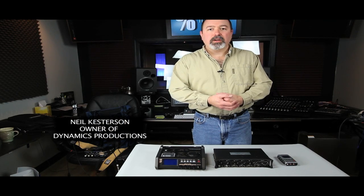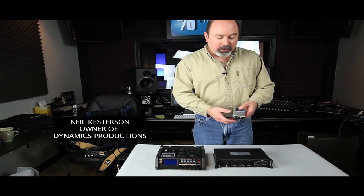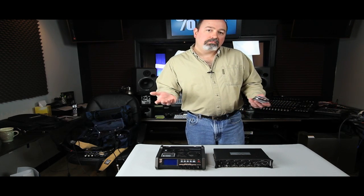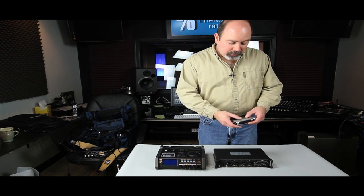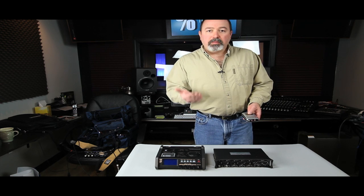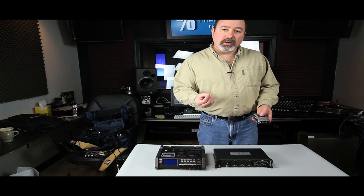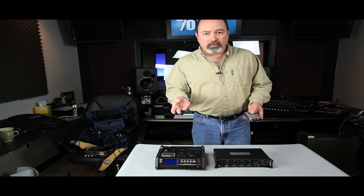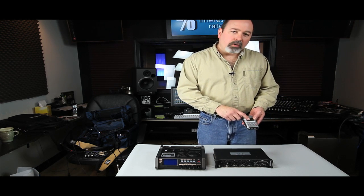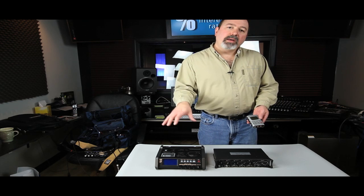My name is Neil Kesterson and welcome to Media Unlocked. This week it's digital audio recorders. Why digital audio recorders? We're video guys. Well, occasionally you're going to need to record on something separate — maybe your DSLR input is a little eighth-inch connector, and that just doesn't always work. You can successfully record on a separate digital audio recorder and then later match the audio recording up with the video recording.